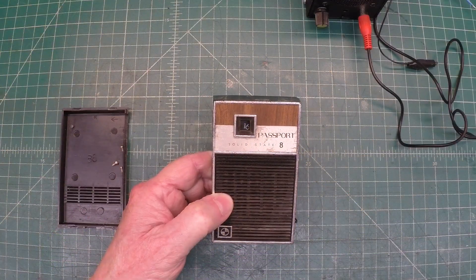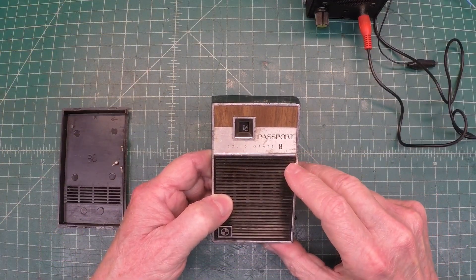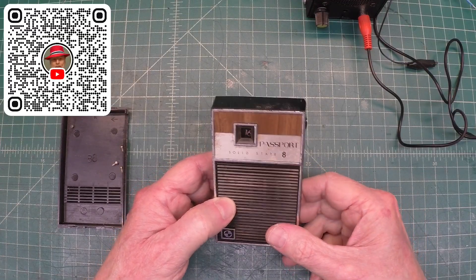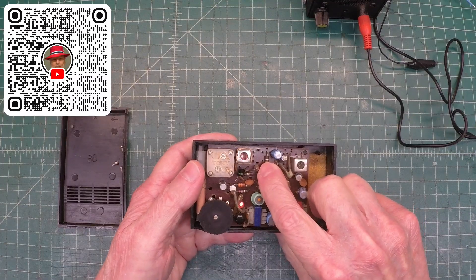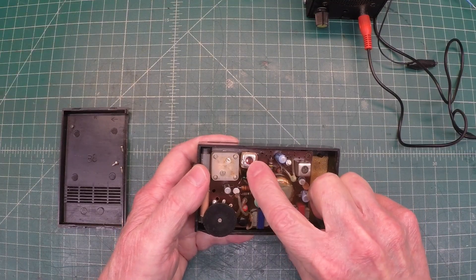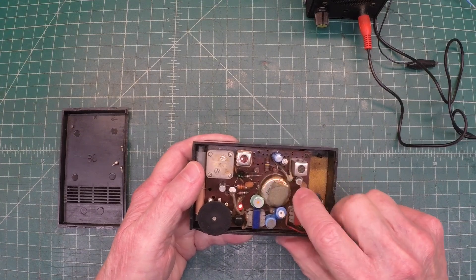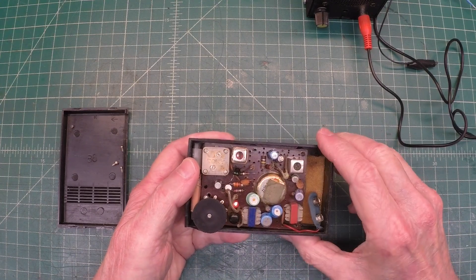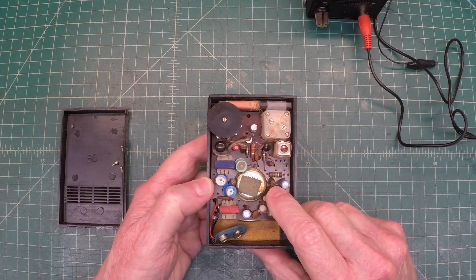Hey guys, thanks for joining me. A beautiful fall day here in North Carolina. I've got this little Passport Solid State Transistor Radio that Doug sent me. I had robbed the first IF transformer out of that, the tuning slug being yellow. I've got a replacement now. I'm going to go ahead and place it in there and do some troubleshooting on this little transistor radio to see if it plays or not.